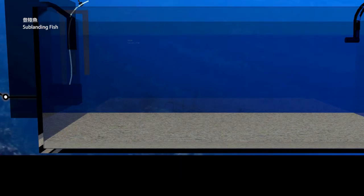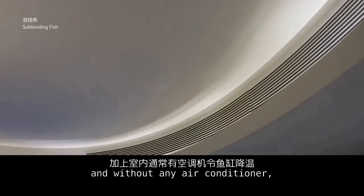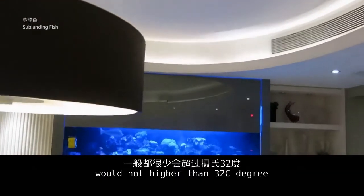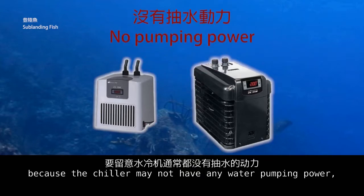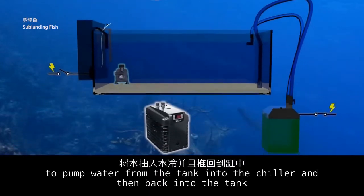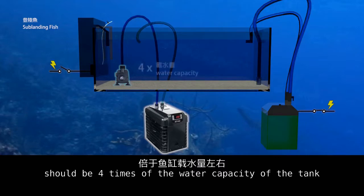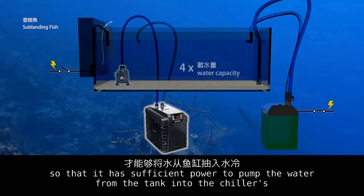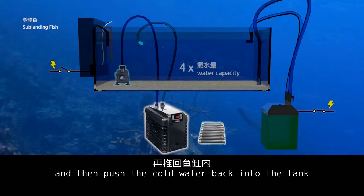In summer, unless the fish tank is illuminated by direct sunlight and there is no air conditioner, the water temperature would not exceed 32 degrees Celsius. If you want to install a chiller to decrease water temperature, note that the chiller may not have its own water pumping power, so you need to install an additional water pump to pump water from the tank into the chiller and then back into the tank. This submersible pump's power should be four times the water capacity of the tank, giving it sufficient power to push water through the chiller's intake tube to cool it down, then push the cold water back into the tank.